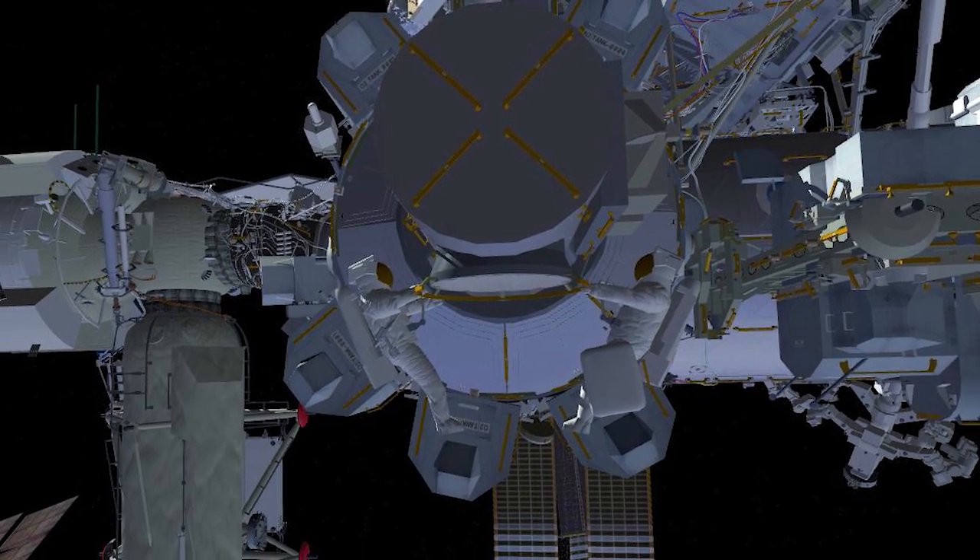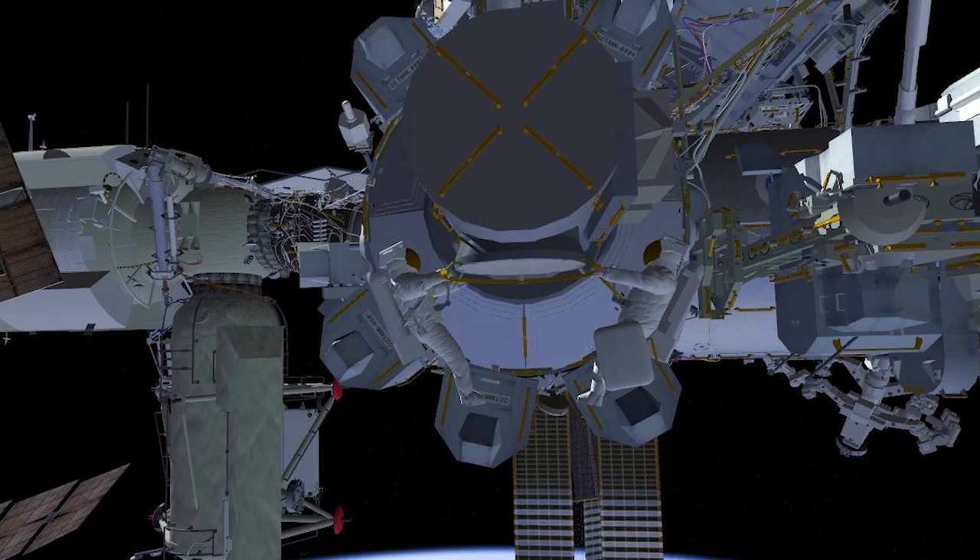EV1 will retrieve a crew lock bag and then both crew members will translate out to a location on the truss to set up their tethers.